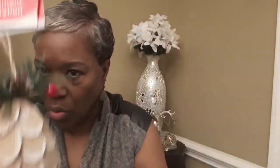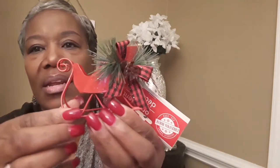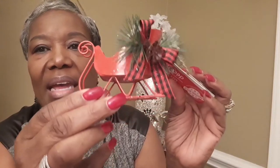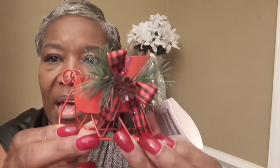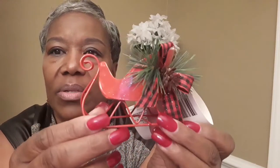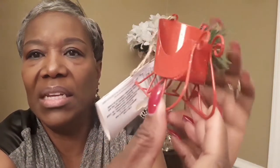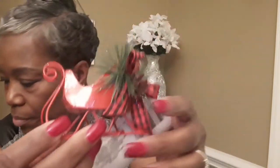I also found these that I thought were so cute — they're little sleighs, and they're also ornaments, but I won't use them as ornaments; I have a different idea for them. They're really cute little mini sleighs. One side doesn't have the flower on it, but those are cute. I have two of those.